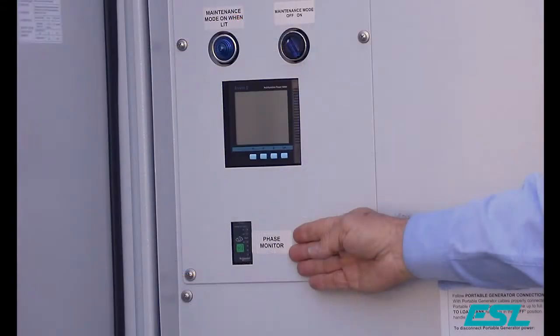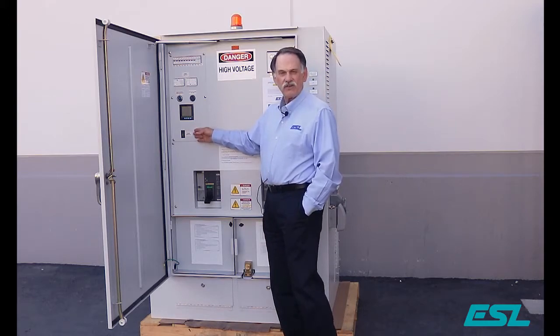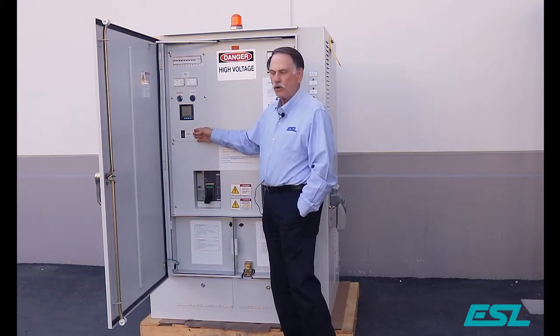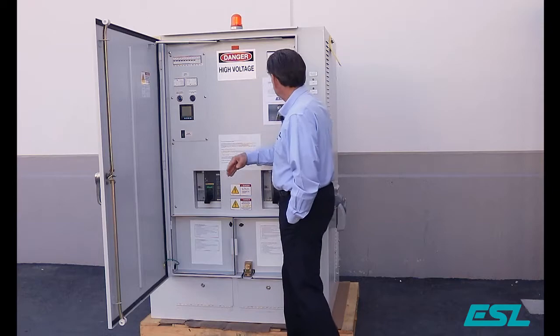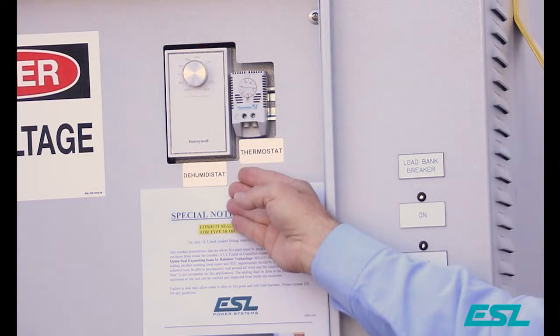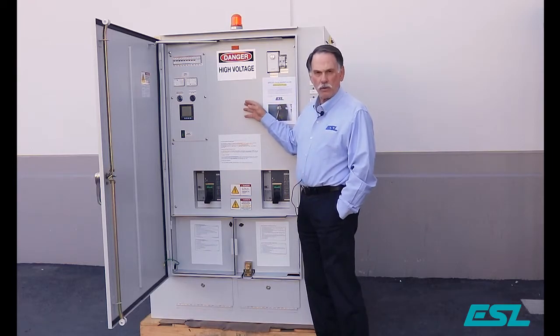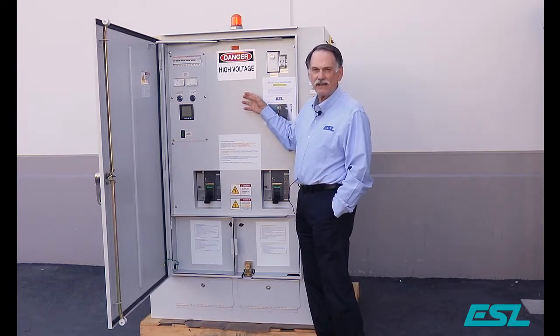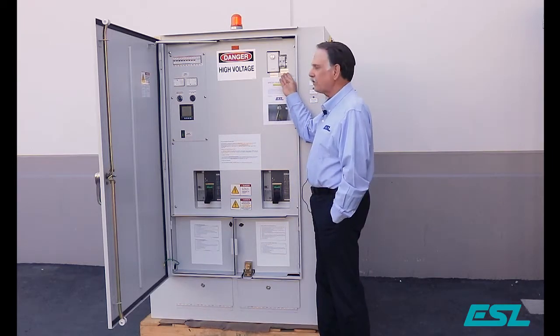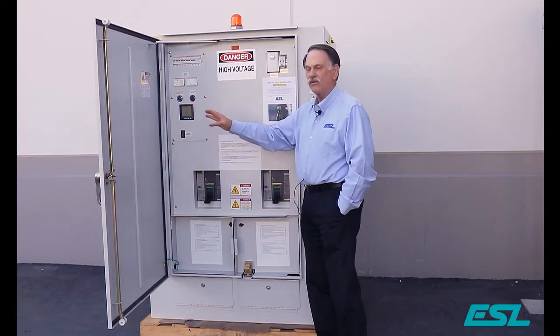We can provide a phase monitor so that when you hook up the portable generator, you'll know that it's in the proper phase with your utility. We can also supply heaters with dehumidistats and thermostats. In the summertime it helps control condensation inside the unit; in the wintertime it makes sure that your door doesn't freeze shut.